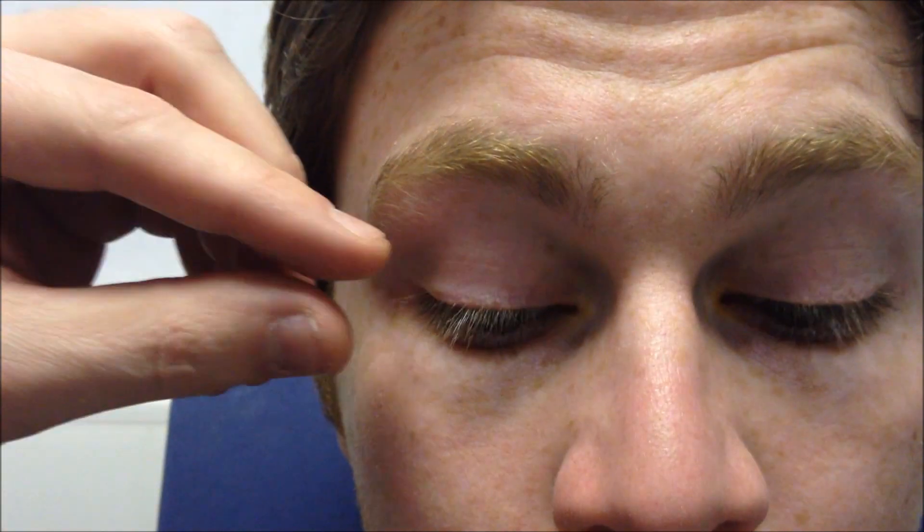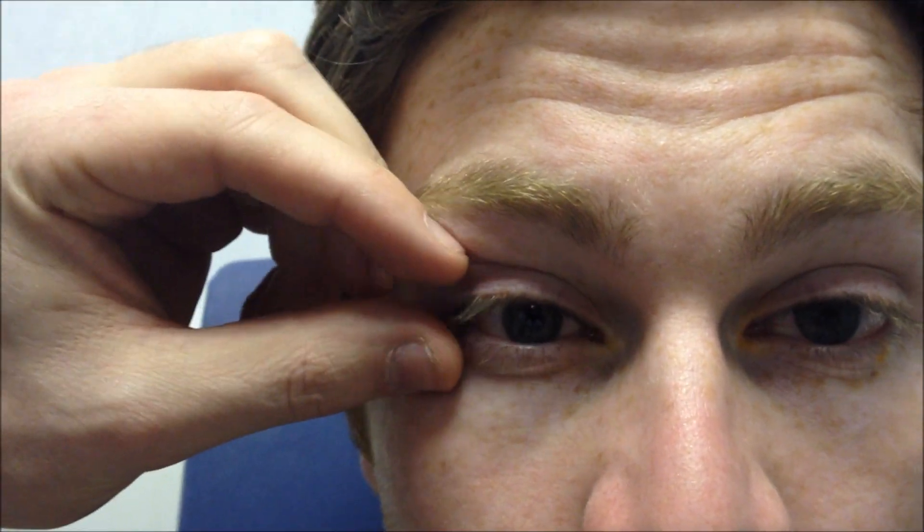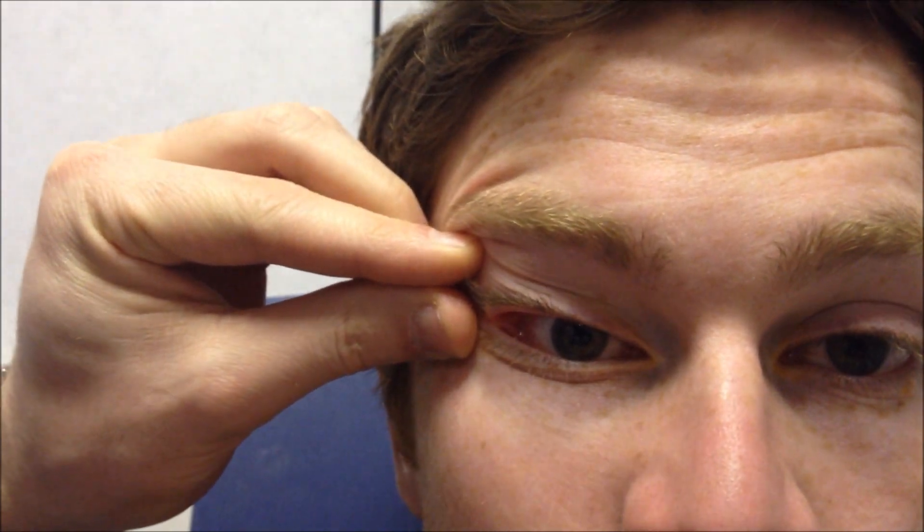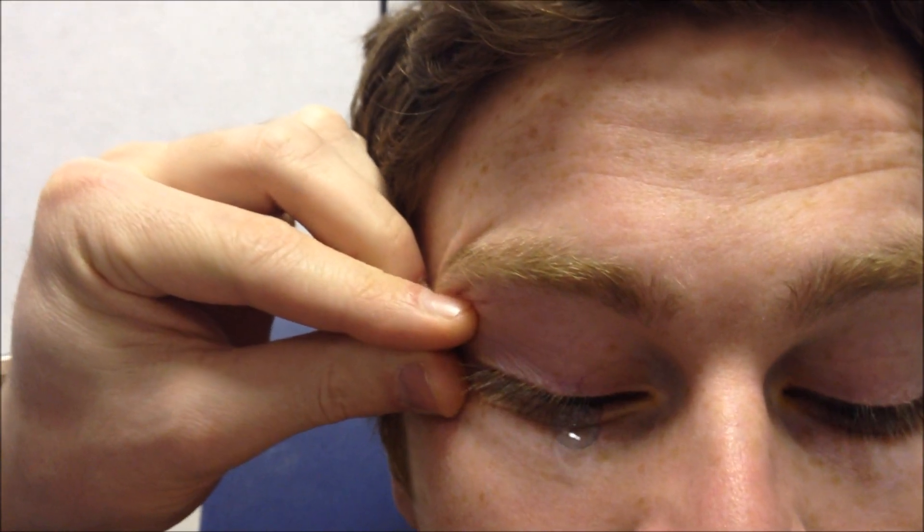So now I'll show you a technique for taking out an RGP lens. What you want to do is just grab the temporal side of the eye and just pull it slightly. Get the patient to look in towards their nose, then look down and blink, and the lens will just fall straight out.